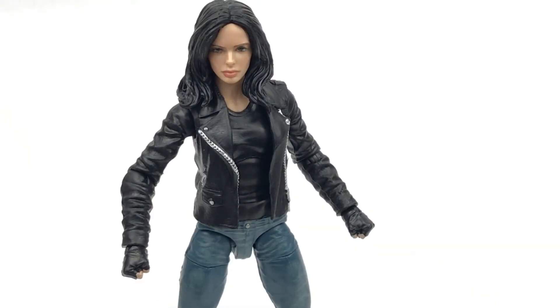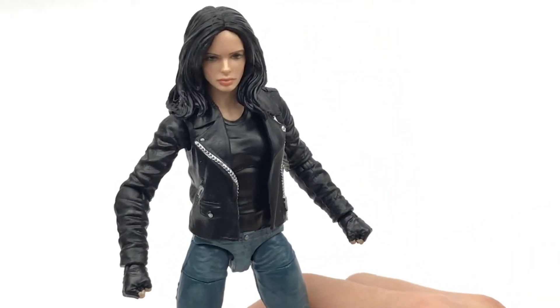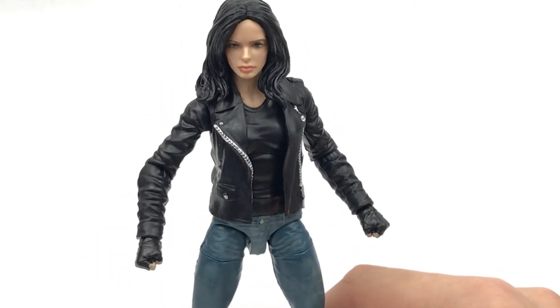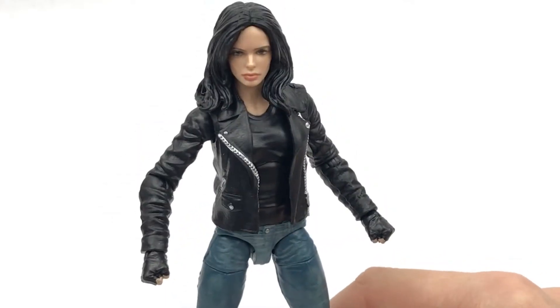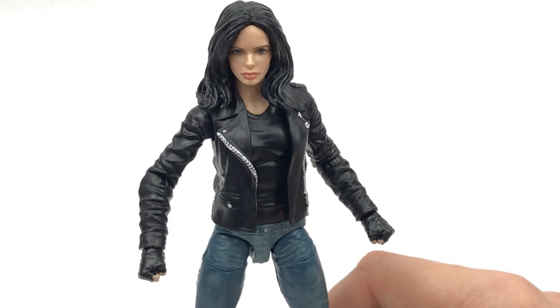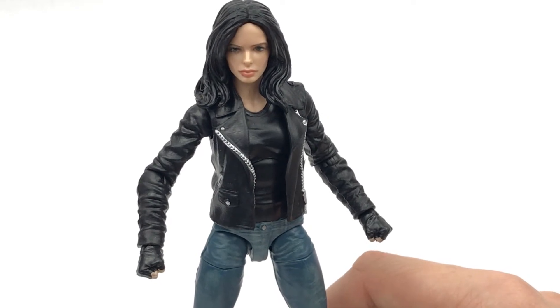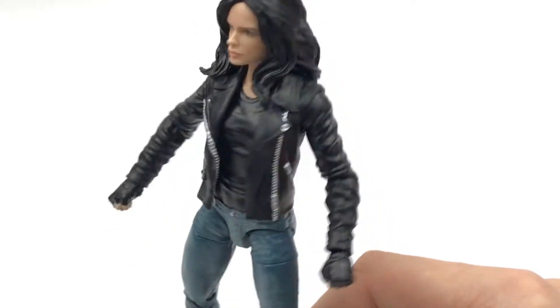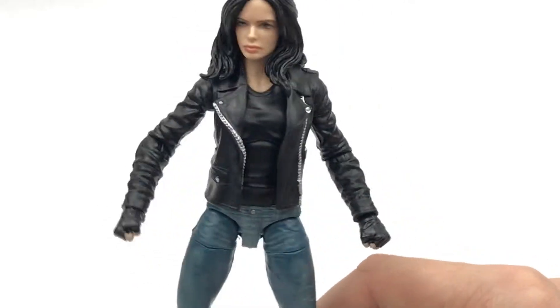It does not actually come with any other accessories other than the Builder Figure piece, so it is just pretty much everything you see here is what you get — no interchangeable hands or anything like that. I would have liked to see it maybe come with a camera or maybe some open hands, just something else to accompany the figure. The plastic has been well used for the good-size Builder Figure and other accessories in the wave, but I definitely think this could have been an opportunity to include something extra.